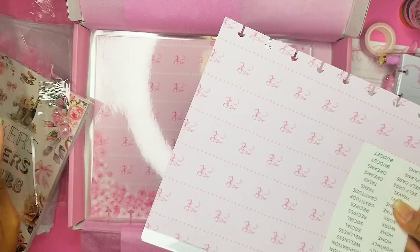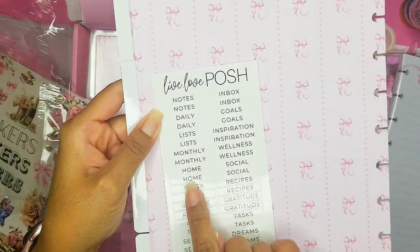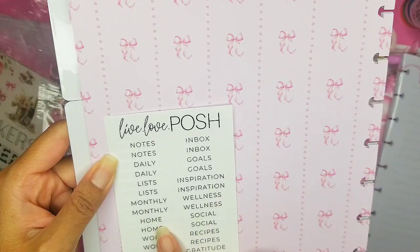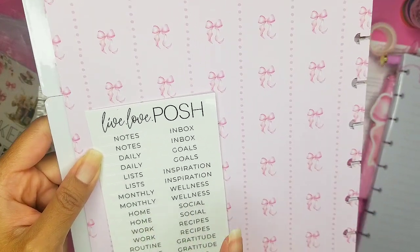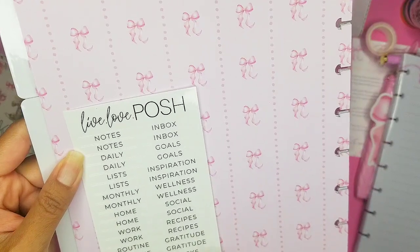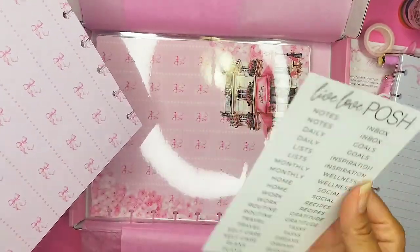We're gonna put these on the disc. It has stickers we can use — notes, inbox, daily, goals, inspiration, monthly, wellness, home, social, work, recipes, routine, gratitude, travel, tasks, self-care, dreams, plans, and budget. So so many things we can use on these dividers.